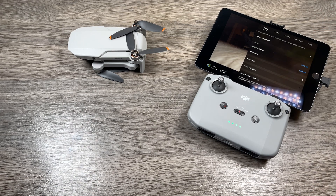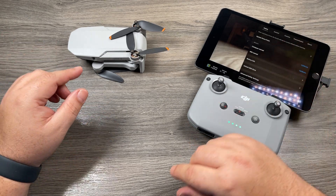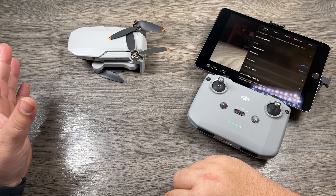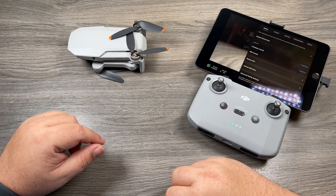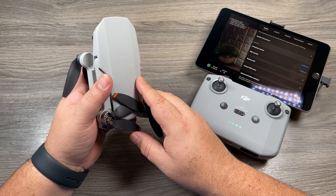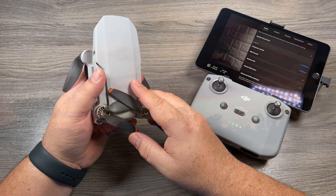That's basically it for this video — just a simple walkthrough on how to calibrate the IMU. The procedure is exactly the same whether you're using the DJI Mini 2, the original Mavic Mini, or the Mavic Air 2. Even for older DJI drones like the Mavic 2 Pro or the original Mavic Air, you calibrate them in a very similar way using the DJI Go 4 app. Hopefully you found this useful — give it a thumbs up, subscribe so you don't miss upcoming videos, and we'll see you in the next one.